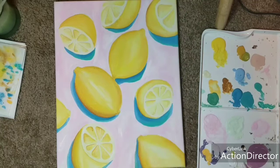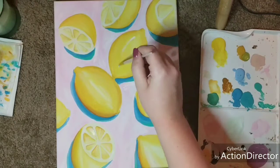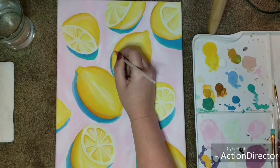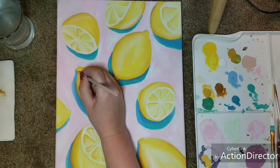At some point I added some little white lines to some of the lemon slices — just for where the light hits the wet spots on the slices, you can add some white stripes there. And I'm continuing to deepen up that shadow.